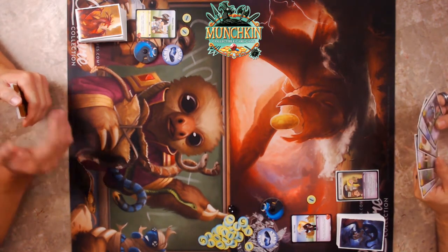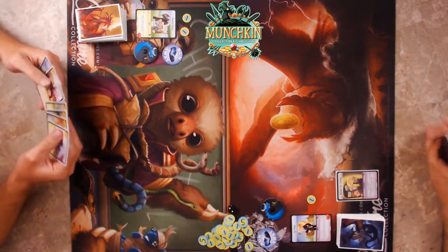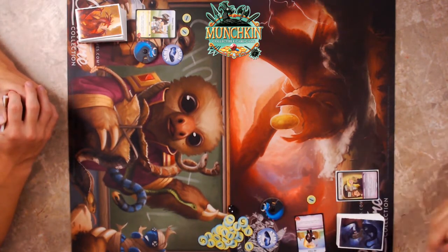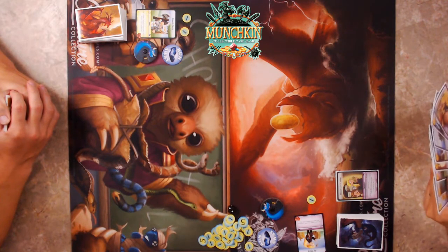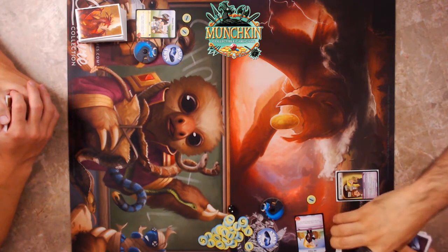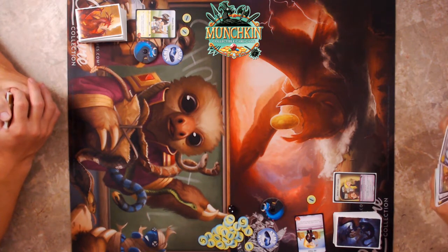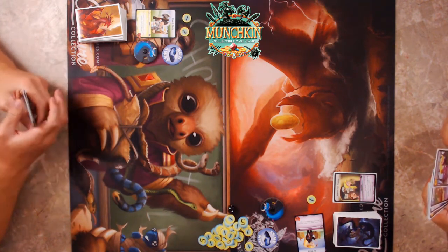This goes in my horde zone along with any other allies and weapons. Then I'll tap my Elf's ability — I get to draw two and put one card from my hand on the bottom of my deck. That's a very strong ability.